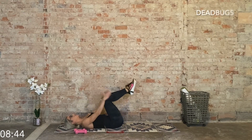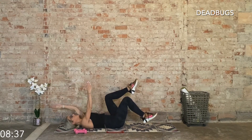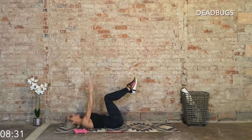Next up: dead bugs. Shins parallel to the sky above, hands go up, and then opposite arm, opposite leg reaches — control it. Option here: shorten your lever by bending the knee and tap the heel. Find which way you get better engagement. Let's go.